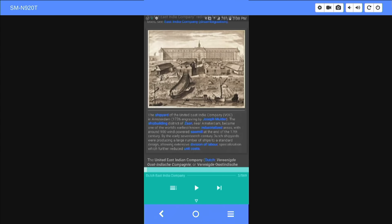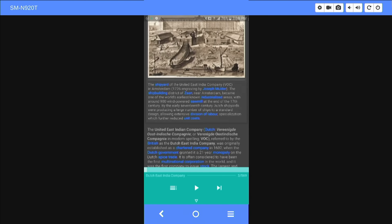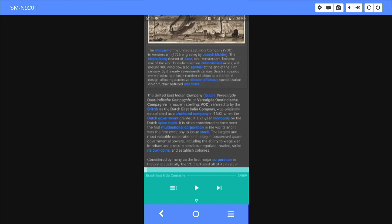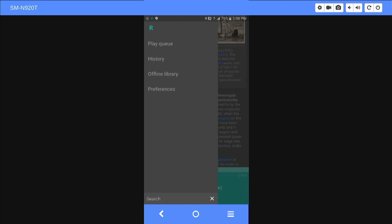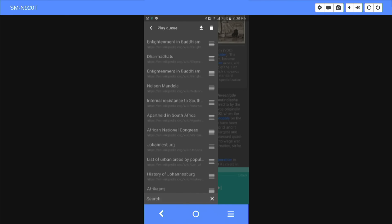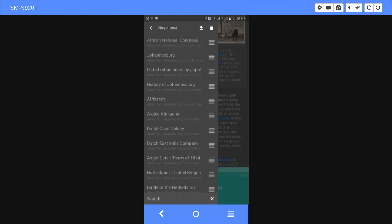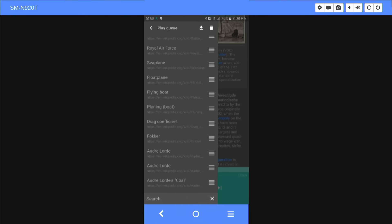There are a few missing features from the old Wiki Lecturer version — it had previously automatically added the 'see also' links at the bottom of most articles, but this version doesn't include that. What it does is when you're on an article, say about sawmills, you can tap on a link like 'Dutch government' and say add to queue. Next thing you know you can end up creating amazing play queues. You can hit the download button to save them for offline use, and you can start at Nelson Mandela and end up at the Dutch East India Company and the Royal Air Force learning about drag coefficients.